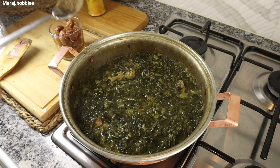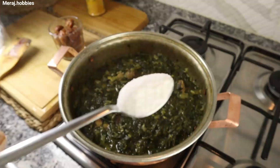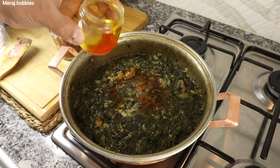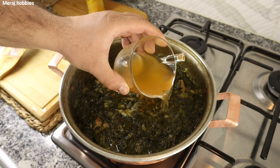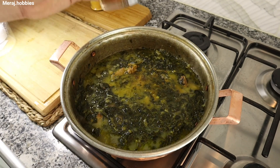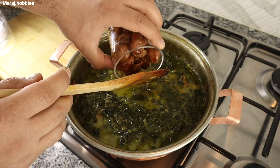بعد از اون فلفل سیاه نصف قاشق چای‌خوری، نمک یک قاشق چای‌خوری، زعفران دم‌کرده یک قاشق غذاخوری. برای ترشی این خورشت نصف پیمانه آب غوره و یک پیمانه آلو که به مدت 20 دقیقه از قبل خیس کردیم رو اضافه کنید. (Then add half a teaspoon of black pepper, one teaspoon of salt, one tablespoon of brewed saffron. For sourness, add half a cup of verjuice and one cup of prunes that have been soaked for 20 minutes.)